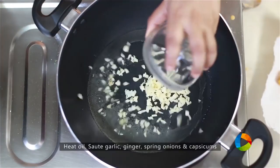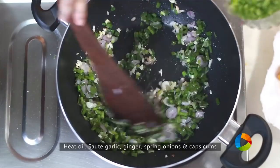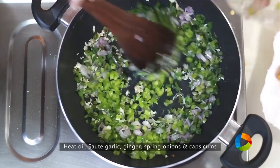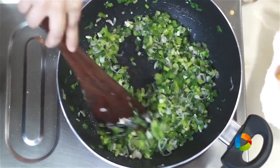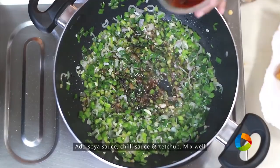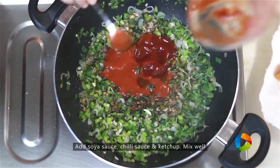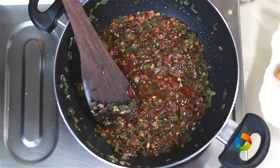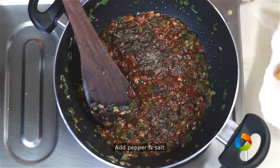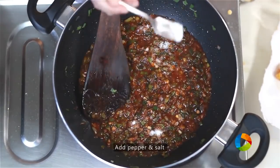Add a little oil to the pan. Add chopped garlic, chopped ginger, capsicum, and spring onions. Add 2-3 tsp of soy sauce, 3 tsp of chilli sauce, 1-2 tbsp of tomato ketchup, and half a teaspoon of pepper. Add a little salt just to balance the flavours.